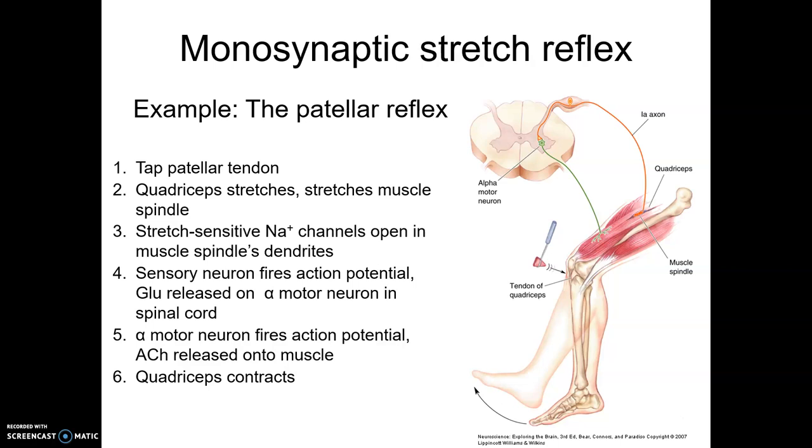Something kind of interesting: part of the reason the patellar tendon stretch reflex is so popular is that it became a very common way to screen and test for polio. Polio is associated with motor neuron damage due to viruses and typically affects the muscles of the legs. This makes the patellar reflex a quick and easy way to test whether someone had polio.